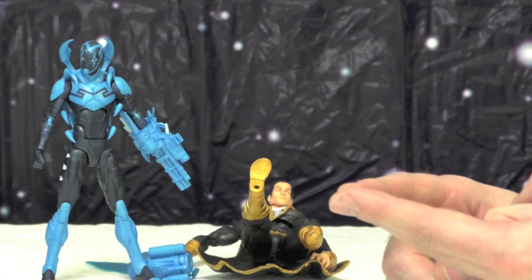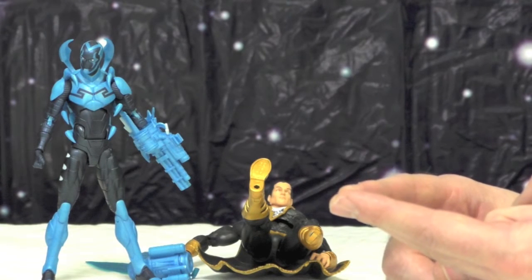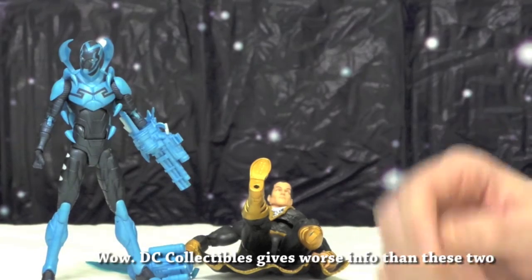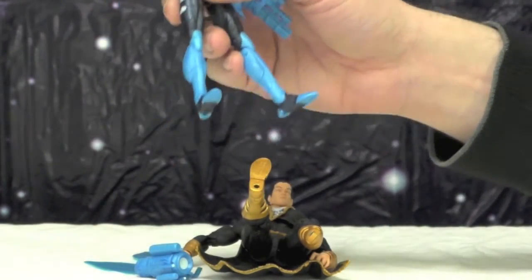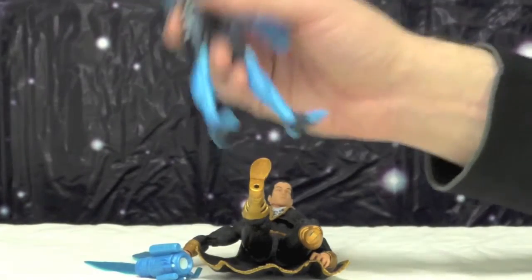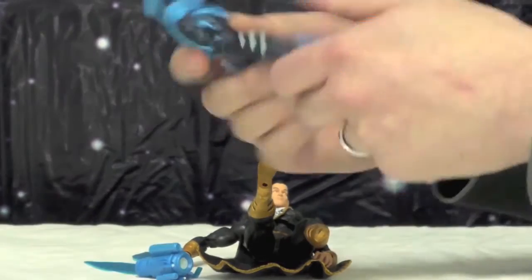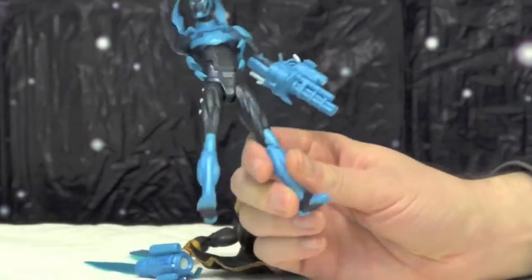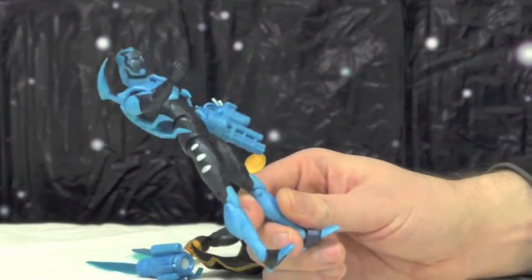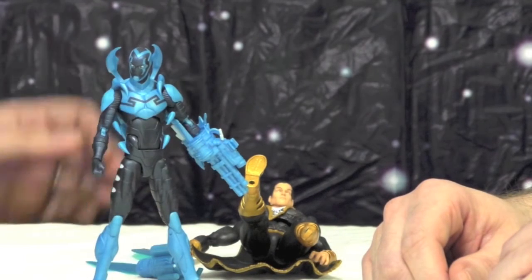So what did I do? I tweeted DC Collectibles with a picture saying, 'Hey, I moved your toy once and the arm broke off.' And you know what their response was? 'Put it in the freezer — that helps.' Put it in the freezer?! Are you kidding me? If I need to put your toys in my freezer so they don't break, there's a problem. This is not food, this is not a consumable. A kid should be able to take his toy out of the packaging, move it, and have it not break.